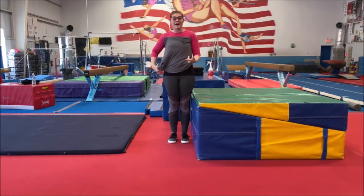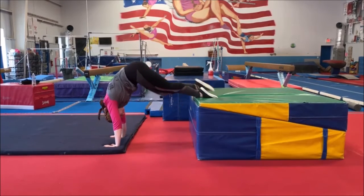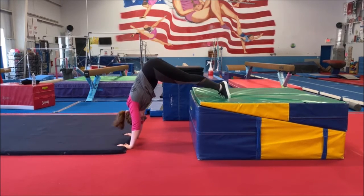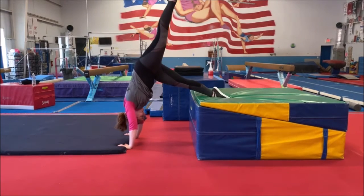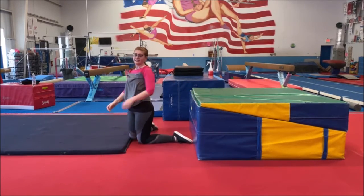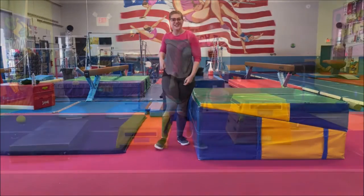Now, on your couch too, we can do L handstands. Put your feet on the couch, hands on the floor. Walk your hands in until your body looks like an L. I want you to try to hold this for 15 seconds. And when you're done, you can lift one leg up and put it down, and lift your other leg up and put it down. When you lift your leg up, try to hold it for 5 seconds each. Very good.